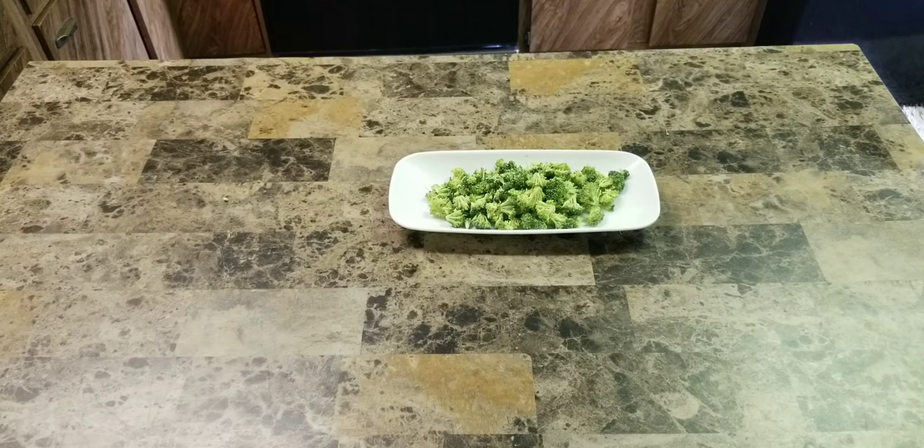Now slowly slice the tenderloin lengthways very thin, butterflying it until it is flattened. Be careful, take your time.